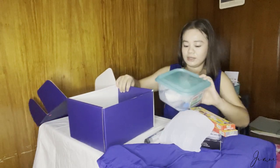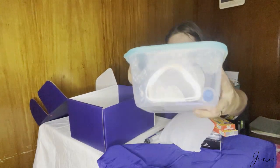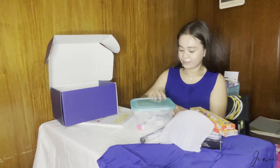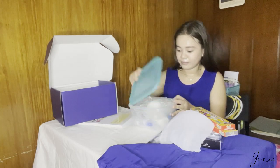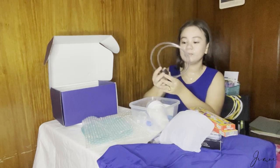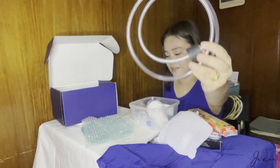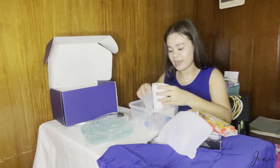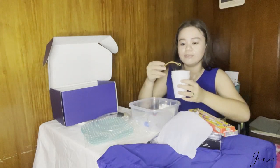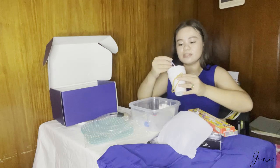For the last one, meron tayong container. May naman siya sa loob — wow, may bubble wrap pa talaga! We have here a PVC tube, and we also have a cork at the end. We have a styro cup. Sa loob niya, we have plastics, elastics, and some sticks as well — malaliit na sticks sa loob.